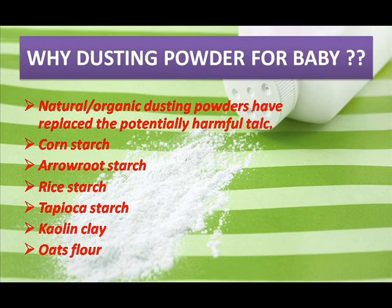We should prefer dusting powder for babies and newborns. I have listed the best seven dusting powders available in India. For each powder, I'll tell you why to consider it, its availability, ingredients, and price.